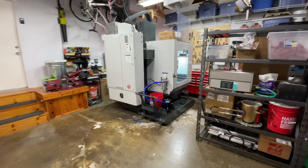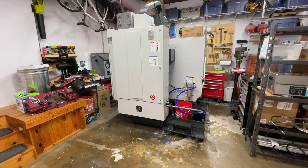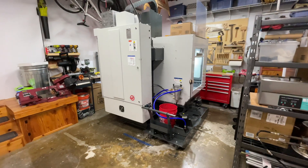Hey everybody, I said something big was coming to One Minute Workbench, and here it is. This is a Haas Mini Mill — the backside of it.